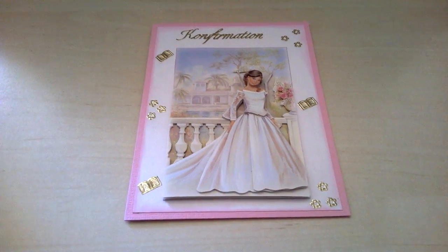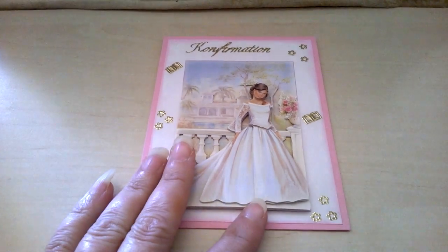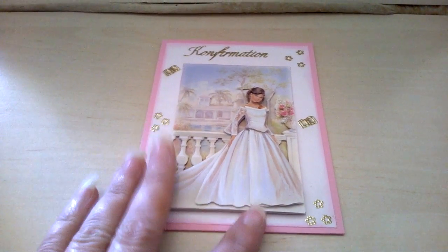Then I made this one, and I'm actually not sure what you call it in English, but it's for a girl who is confirming — her christening, essentially a confirmation card.